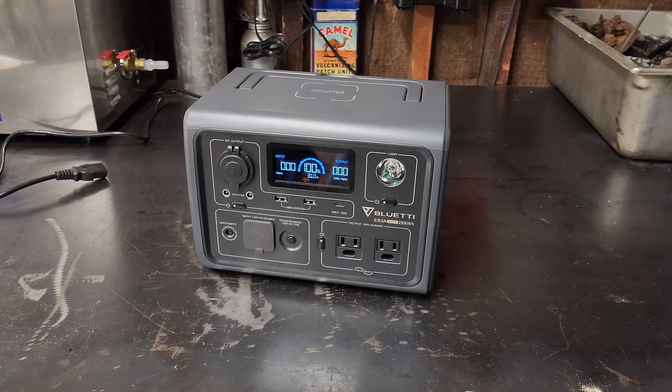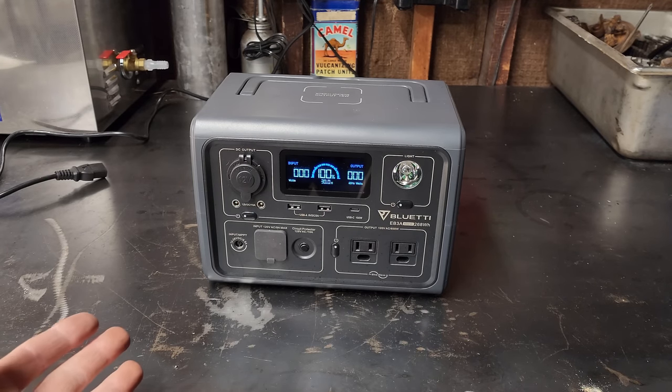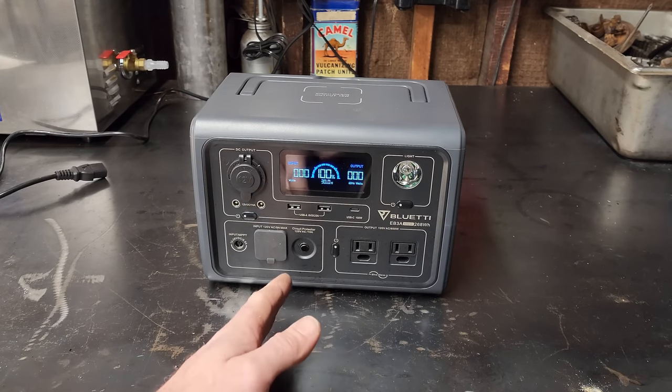Welcome back to the second channel for another review video. In this one we're taking a look at the BluEtti EB3A portable power station, also known as a solar generator. I've done quite a few reviews on different portable power stations, but this one has a few unique features that are new to me — I've never seen before.